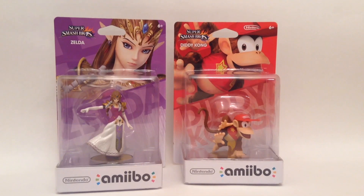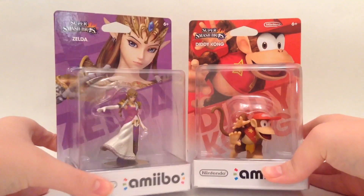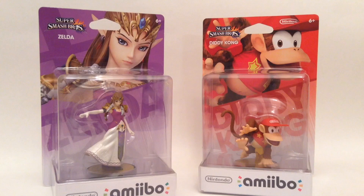What's up guys, it's Stryker here. If you guys didn't know, the second wave of Amiibo came out, and today at Toys R Us they released three: Zelda, Diddy Kong, and Little Mac — which I don't have because apparently my Toys R Us sold out of Little Macs really fast.